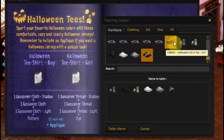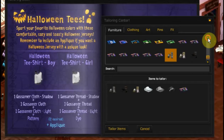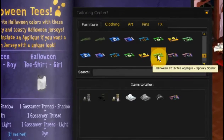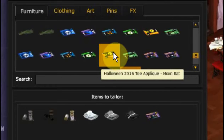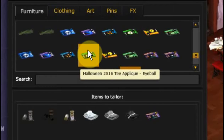And we need to do a pattern. So this is our pattern — we'll put that in. We also need to choose one of the dye colors and one of the appliques. Now these appliques — this is probably a spooky spider on it. This one here says a bat, a moon bat.